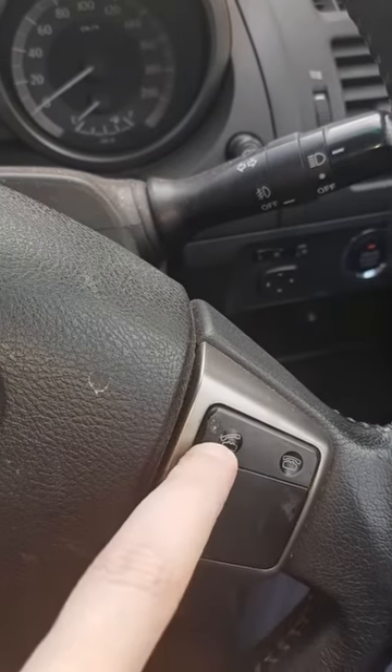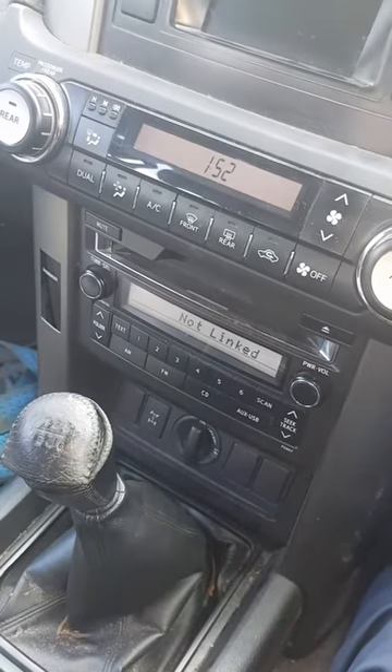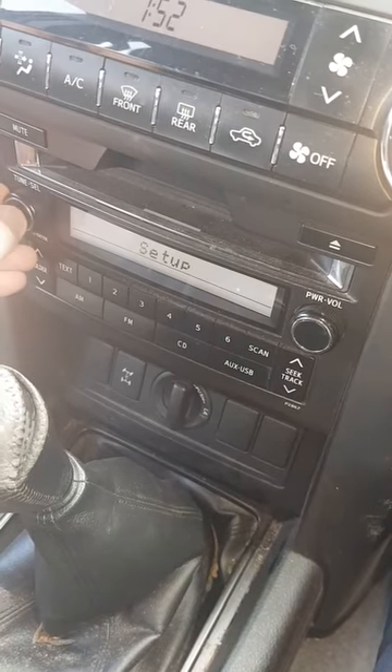First you've got to click the phone up button here. It'll say on there 'not linked'. So then you go from phone, set up.